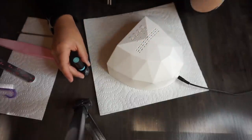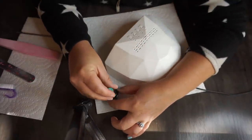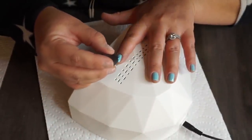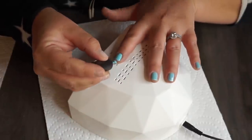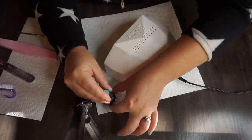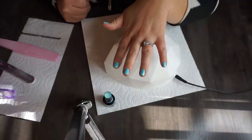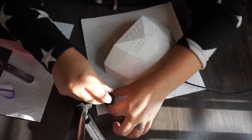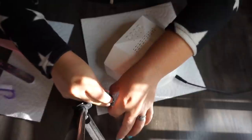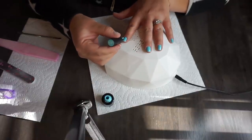Now the second coat — go a little bit closer to the cuticles and the edges, but still not completely. Still a very thin coat — you're building up that color. This is the apex method: building up the nail. You can look it up on YouTube. I swear by this method. Look how good they look — super thin, super durable, not chunky or cakey. I didn't invent it but I'm just saying it looks really good.